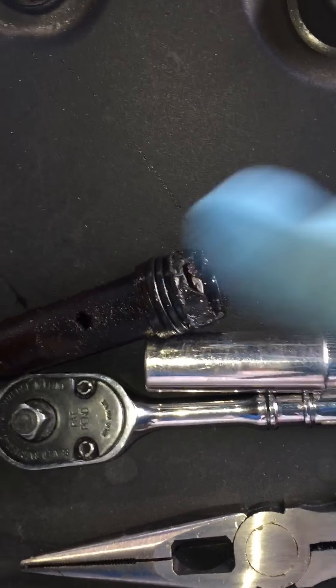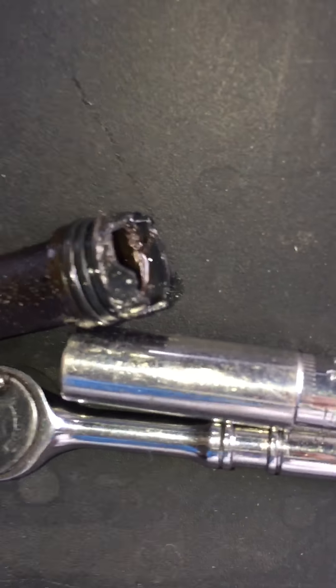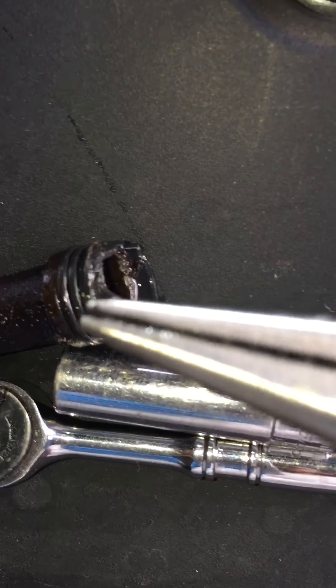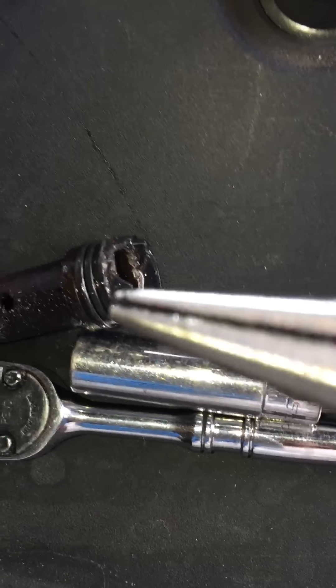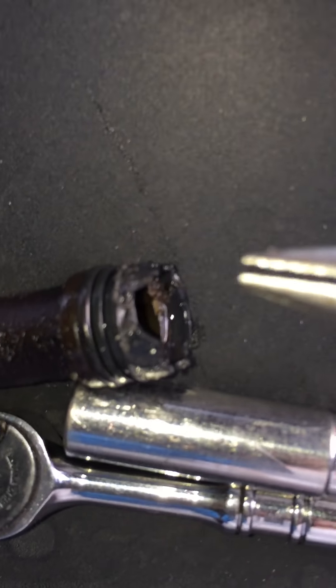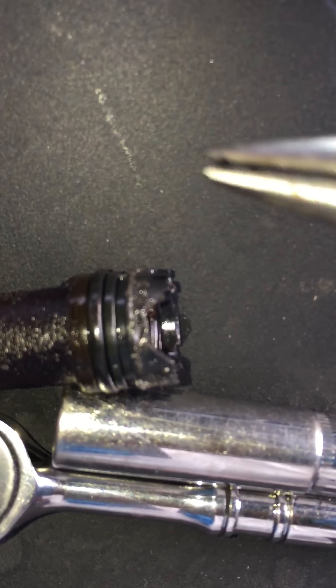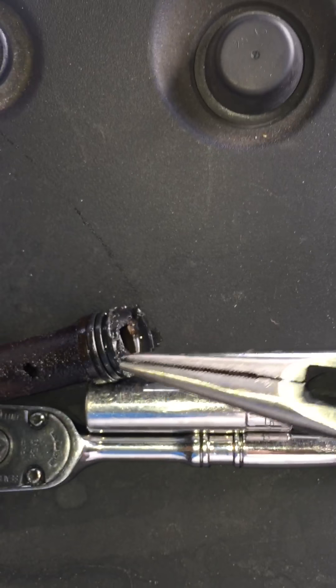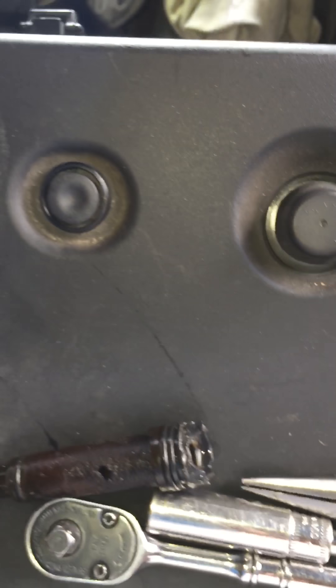The seal stayed in the block when it came off. What I did is I applied some WD-40 — you can put penetrating oil too if you want. Then I played with the screwdriver. There's a seal right there that was stuck on the block, so don't worry. Just play around and feel with the screwdriver, and then pull it out with the pliers — it came out pretty easily.